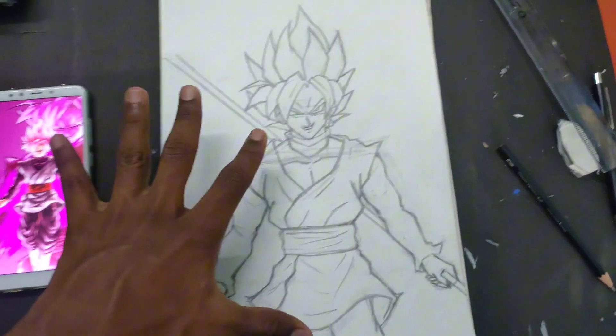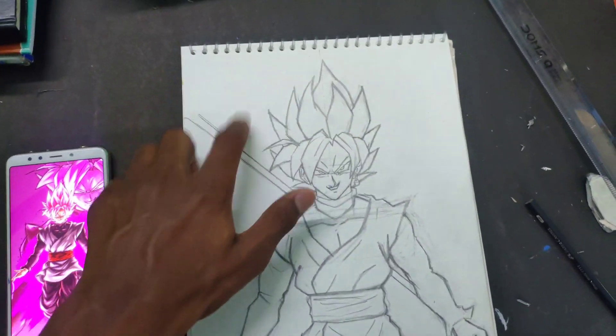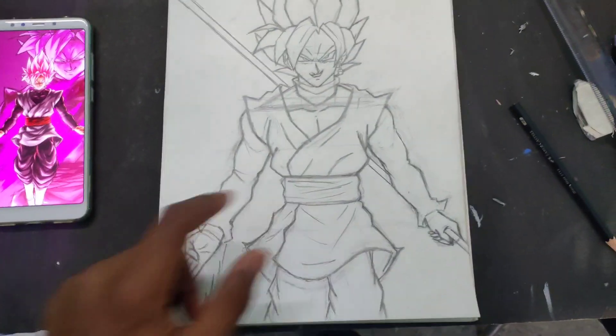I've completed his body now and I'm going to draw his weapon. Until now the sketch looks pretty good.